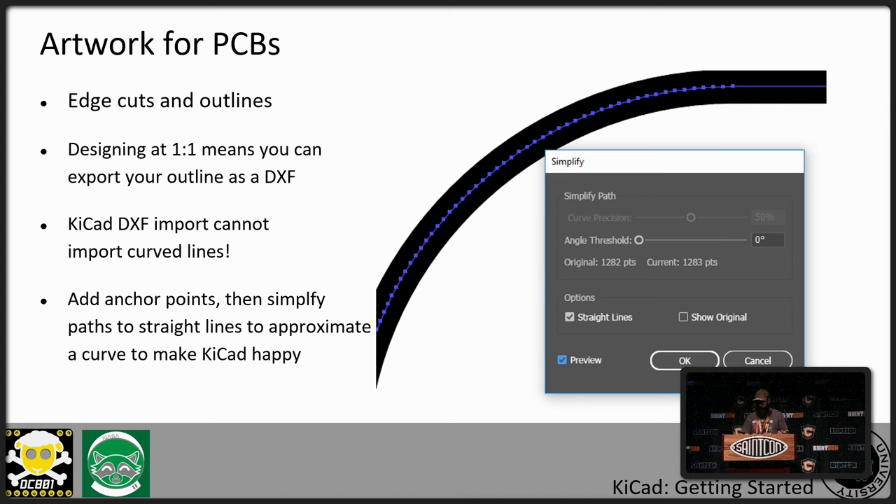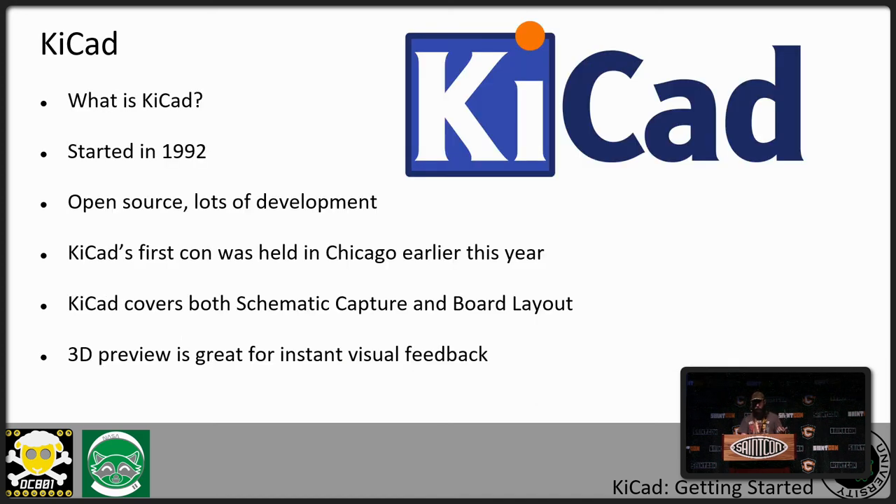KiCad has been around since 1992. It's an open-source platform for developing boards — it covers both schematic capture and board design, has a 3D preview, and is very actively developed. I've come to KiCad from Altium and Eagle, and KiCad is my go-to for designing boards, especially for artwork. Earlier this year the first KiCadCon was held in Chicago, and there's a lot of excitement around KiCad. I feel as we go forward we're going to find neat plug-ins coming out to help improve the process of doing artistic PCBs.